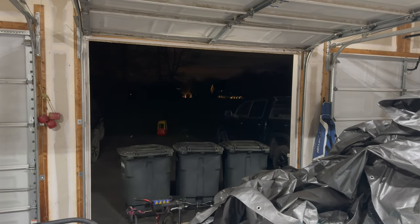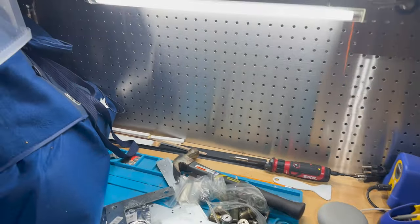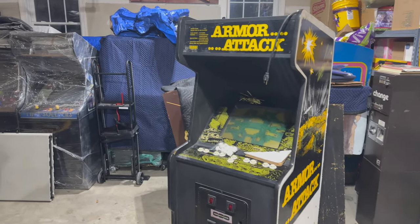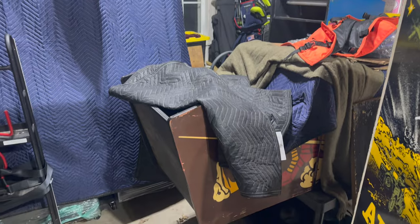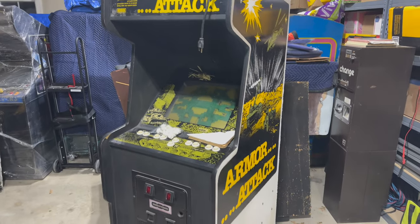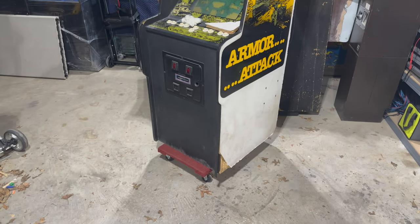It's a beautiful spring evening here in Virginia. I'm excited to be out here in the garage working — it's so nice that the bugs are out, and I had to get a citronella candle burning because that light was covered in little gnats. Things are starting to get a little tight here in the garage with all these projects. The next cabinet closest to being ready for the basement is Armor Attack — a working Cinematronics black and white vector game — and there are only a couple of things I need to do to get it downstairs.